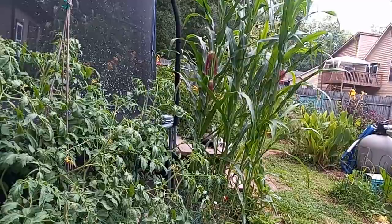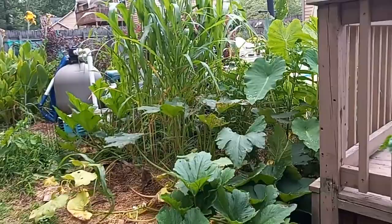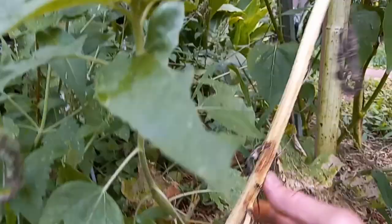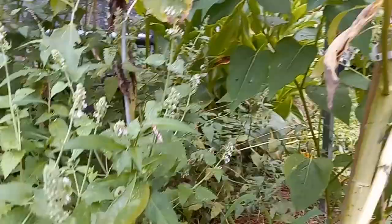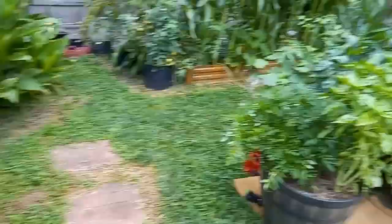One of my friends online was talking about his squash, and I've kind of not done much with mine. Every time I go for one the bugs are eating it up — they're loaded with squash bugs and squash beetles. We do have a cucumber under there, which surprised me, because I weed-eated out here the other day and thought I'd gotten all the cucumber vine — but apparently not.